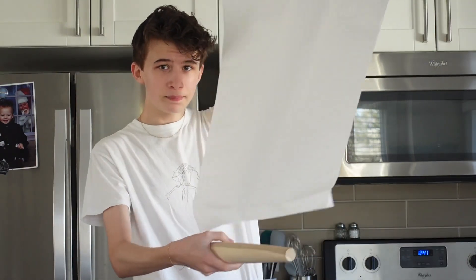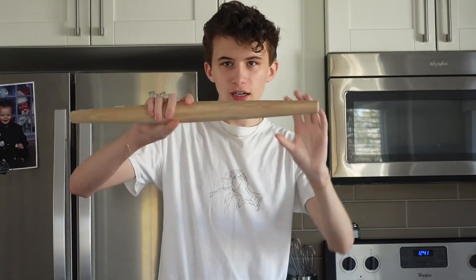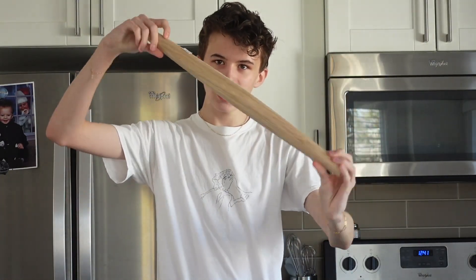First YouTube video ever. We're gonna make some scones. But before that, I've got a new rolling pin — here it is, very nice, very cute. But yeah, now I need to go make some coffee because it's morning and I need it.